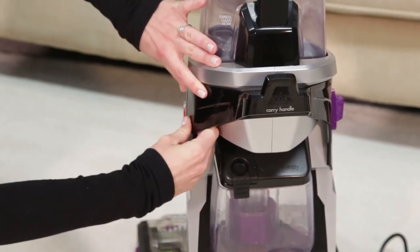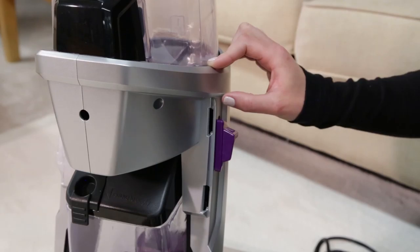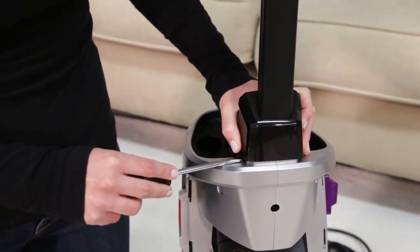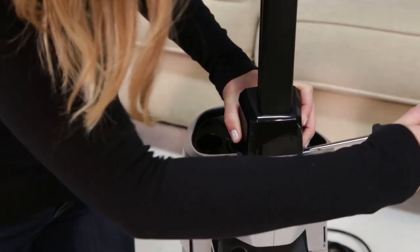Using your thumb as leverage, pull outward on each side of the carry handle to remove. Next, use a flat head screwdriver to pry up both sides of the plastic collar at the base of the handle.